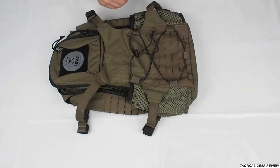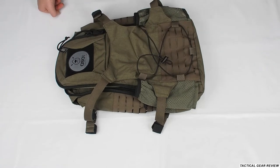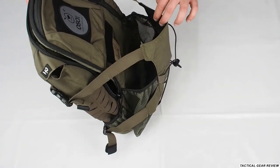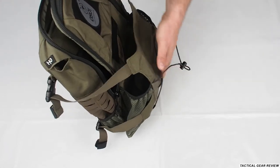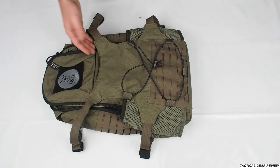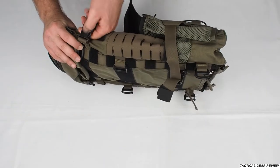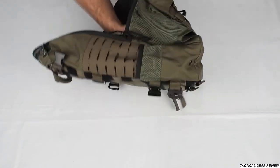On this side we have MOLLE where you can put some pouches. There's also a rubber strap — we usually put our coat here. This area is also a place for your helmet when using it with your plate carrier; in civilian life you can put your coat there instead. There's a velcro patch area for flag patches or anything else. You also have compression straps which are used to hold your helmet so it won't jingle around.